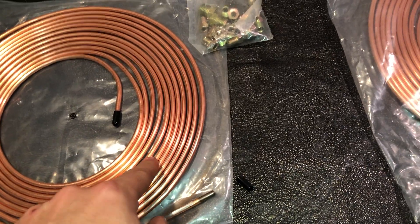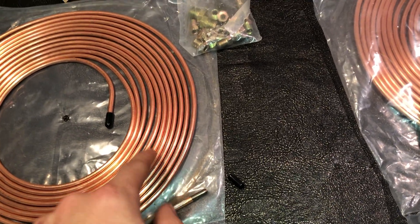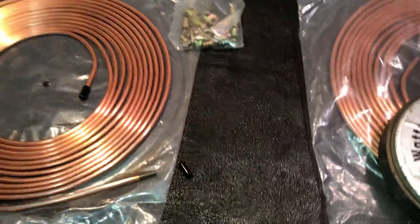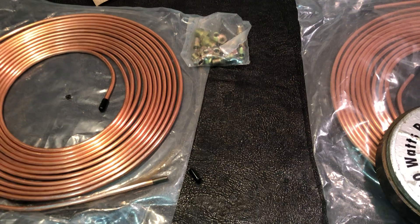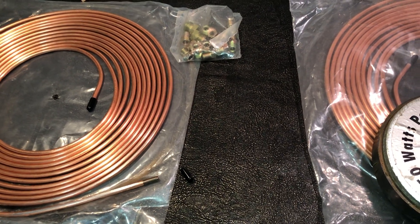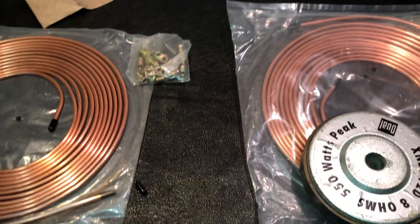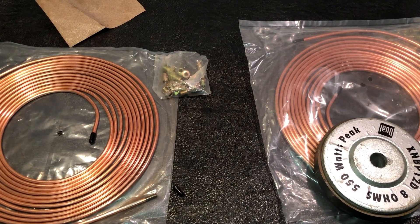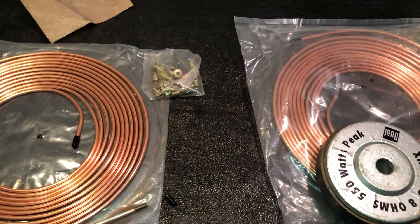Just be aware — check it out with a magnet. A magnet will not stick to real nickel copper brake line. If a magnet sticks, it's steel, and that's not what you wanted. Real nickel copper brake line will get a little bit of green corrosion, but it doesn't rust. I just thought I'd make a video on that because apparently there's some fake stuff out there. If it's really cheap, there's a chance it's probably just steel with plating on it.